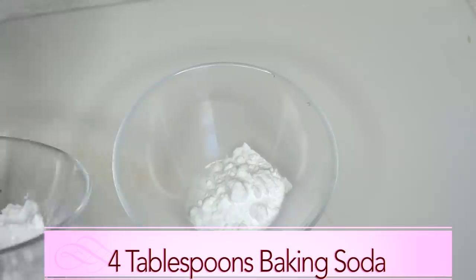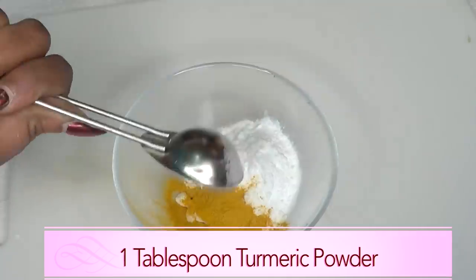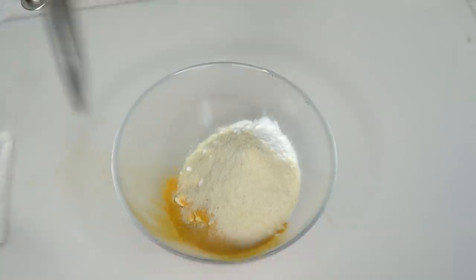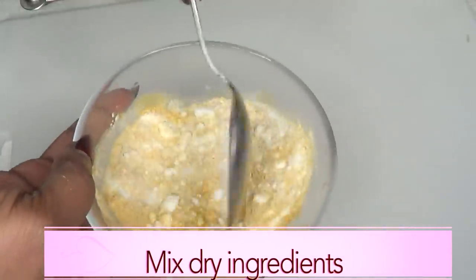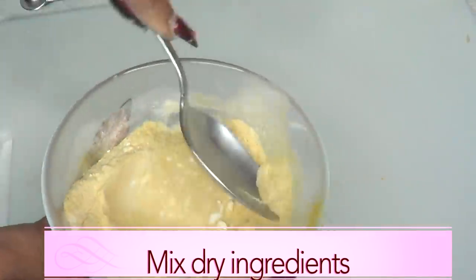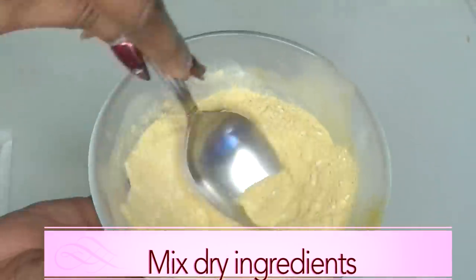For our baking soda I'm going to use about four tablespoons. I'm using one tablespoon of turmeric powder and adding that to the baking soda. For our gram flour I'm going to use one tablespoon, and I'm going to mix all these dry ingredients together, making sure to get rid of any lumps. Baking soda can sometimes be a little lumpy, so just blend the dry ingredients together well.